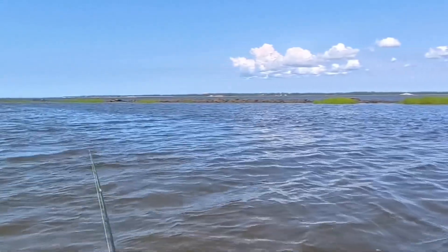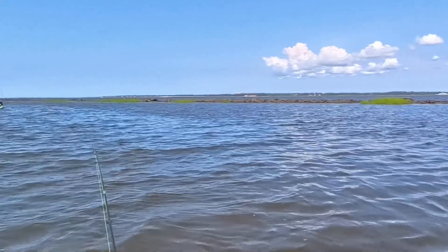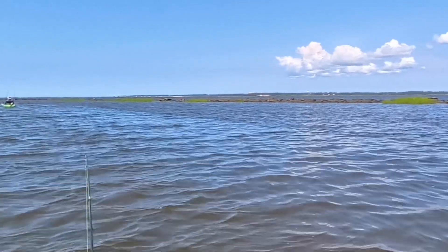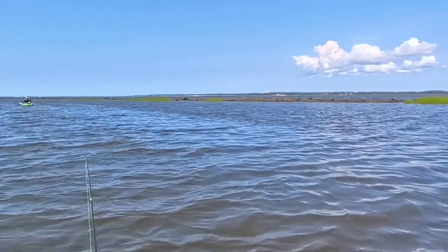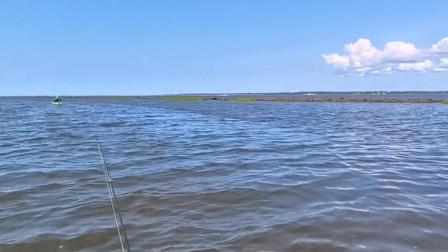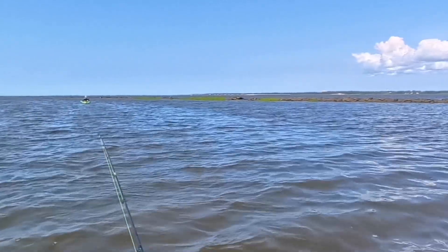What you're looking at over to the right is a pretty cool feature called the Rocks. It was actually built in 1881 to stop shoaling on the Cape Fear River, but the benefit to me and other fishermen is it created one of the largest salt marshes here in North Carolina — full of redfish, which is what I want to catch.